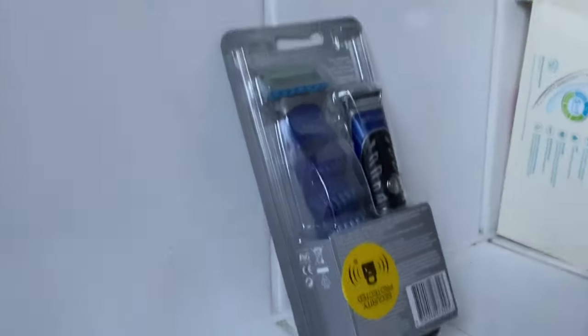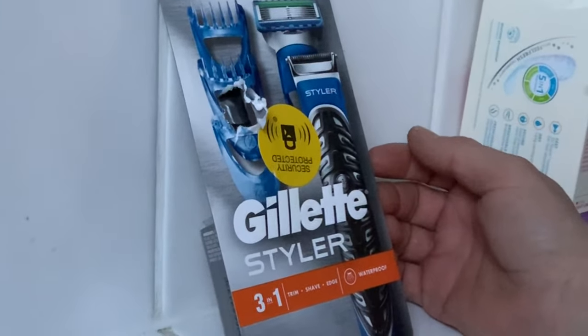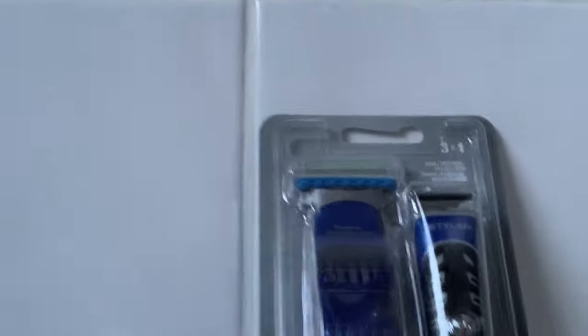There we go. I guess while we're here we can do an official unboxing of the Gillette Style 3-in-1. I need it for my head, obviously I need it for my face. I've not used one of these before. I'm looking forward to this clipper thing — looking forward to giving the old stubble a trim rather than a full-on shave.